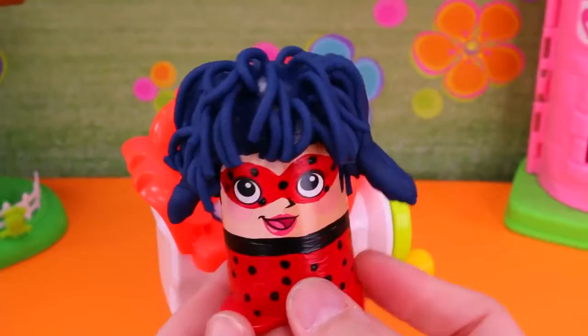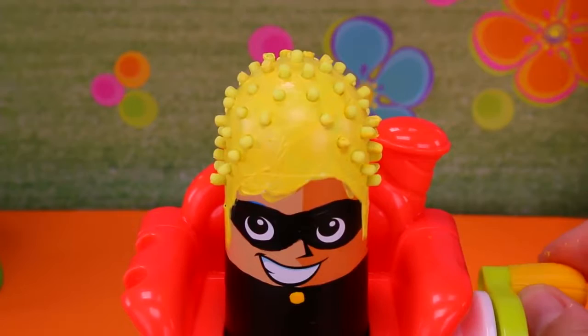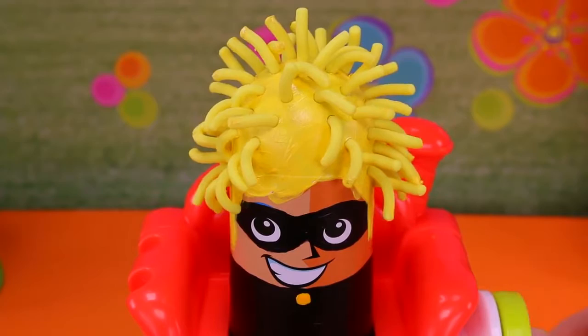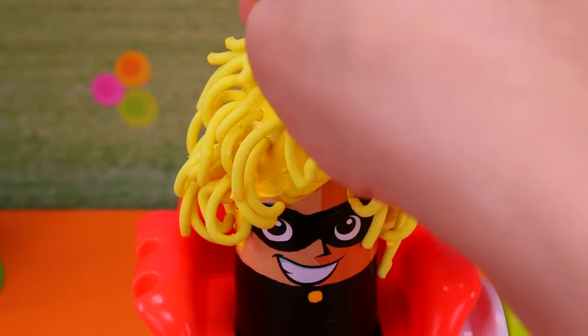Now it's Cat's turn! Here we go! It looks like Cat has yellow snakes coming out of his head! Or maybe like he's growing spaghetti! Oh my goodness! It's Cat Noir! That works! That's so cute! They are adorable together!